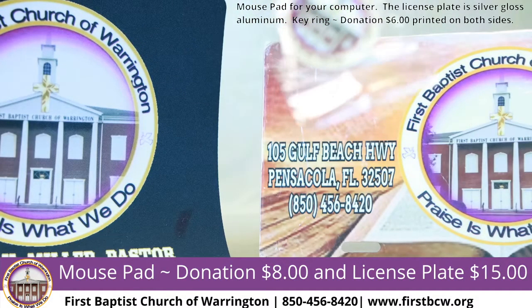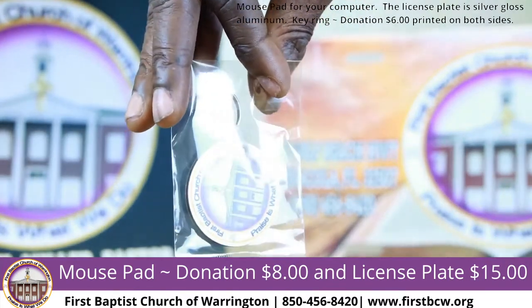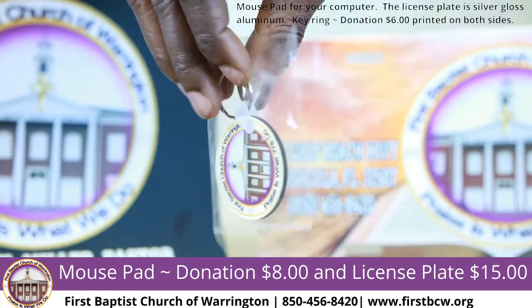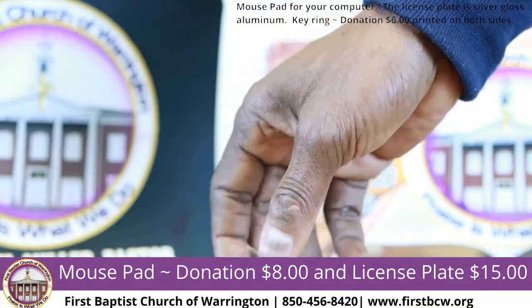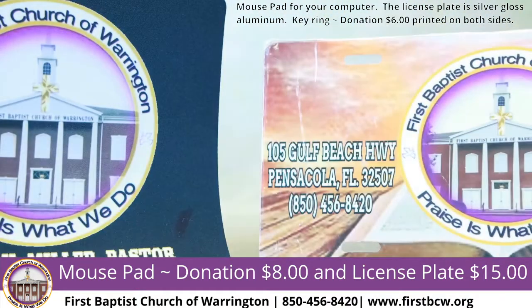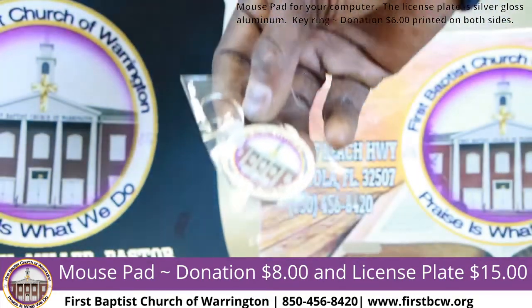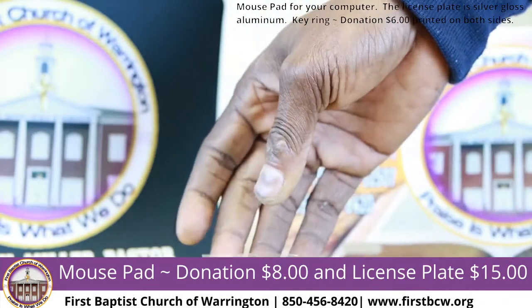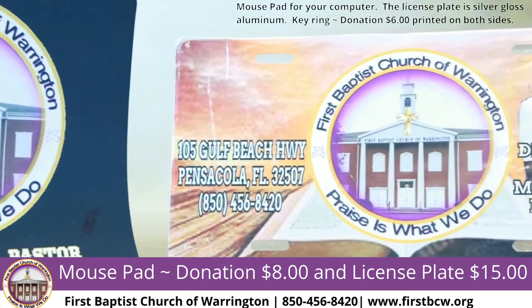We also have key chains — as you can see, they have the church logo on the front and back and come with a key ring. You can get those for a donation of $6. We also have metal key chains shaped like t-shirts and square ones — those metal key chains are available for a donation of $8.